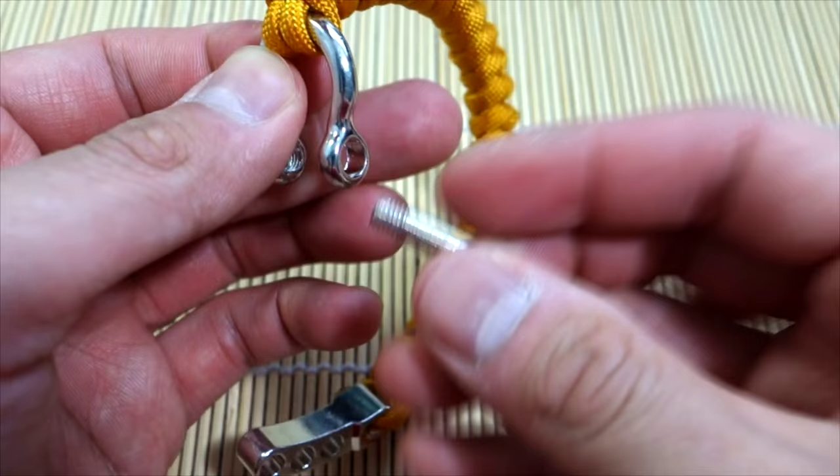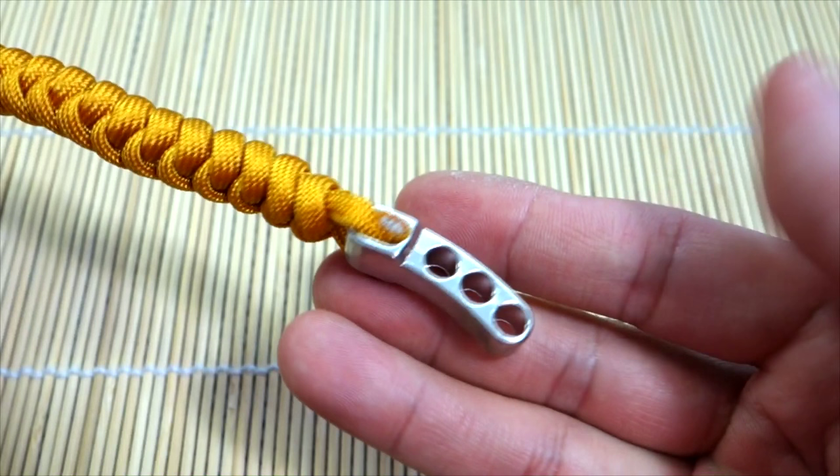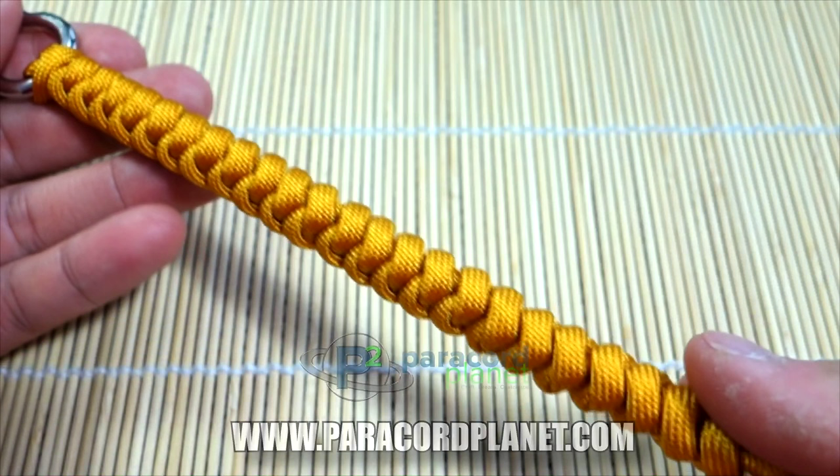Anyways, again we're doing an adjustable shackle bracelet and this is the snake knot. It's not very much different from using the knot-in-loop method, but as you can see there's just a slight difference. It is very simple, and again it uses this three-position adjustable shackle. If you're looking for a supplier for these, you can check out paracordplanet.com — they have a great selection of paracord as well.